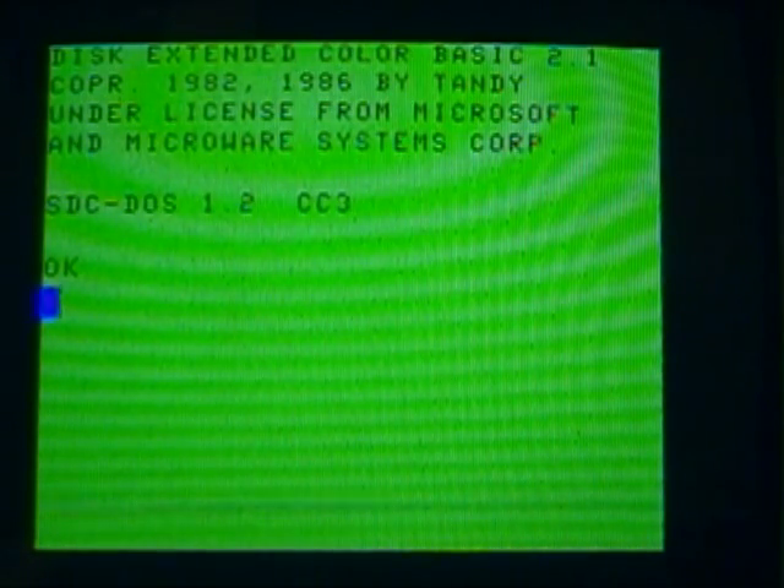The nice thing about this system is that it's a minimal system. It just modifies the system enough to be able to use this as a virtual disk to access the drives. And it does include support for DriveWire, so if you've got a DriveWire server on your PC and a cable connected up, this does support DriveWire.